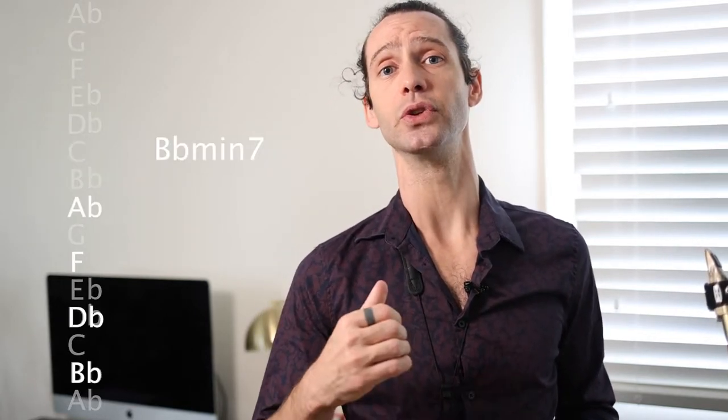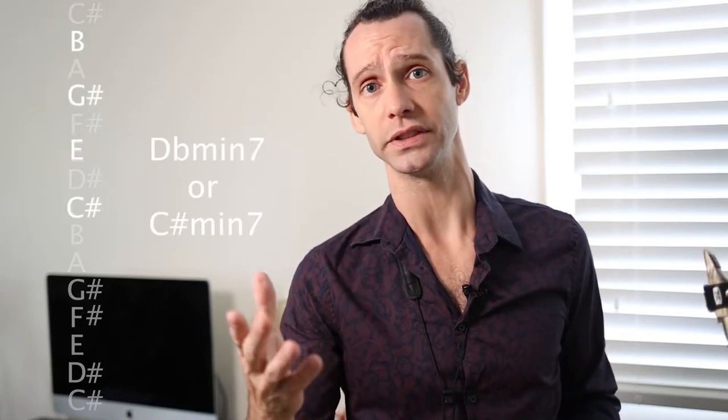That is B-flat minor 7 to E-flat 7 to A-flat major 7. Then the chord changes are exactly the same pattern: 1, 2, 5, 1, 4, 3, 6, 2, 5, 1. So you have A-flat major 7, B-flat minor 7, E-flat 7, A-flat major 7, then D-flat minor 7 — which I prefer to think of enharmonically as C-sharp minor to avoid double flats. Then C minor 7 with a flat 9, F7 with a flat 13, B-flat minor 7, E-flat dominant 7, back to A-flat major 7.